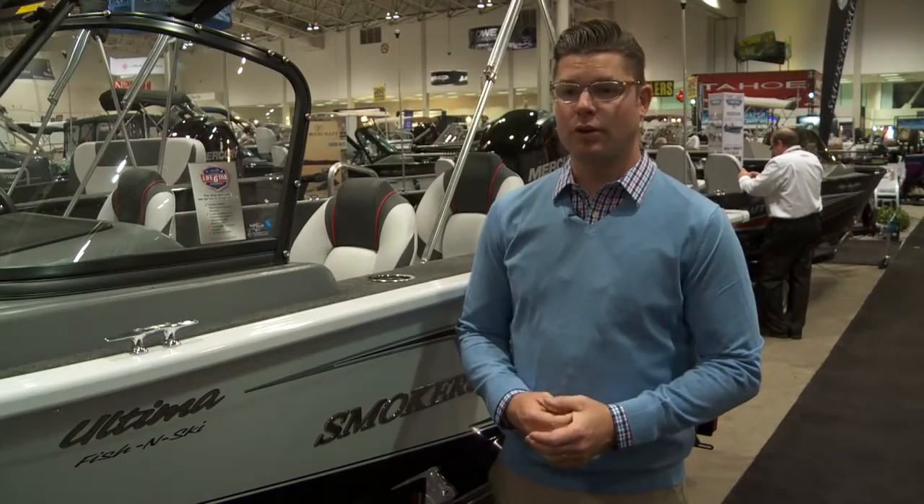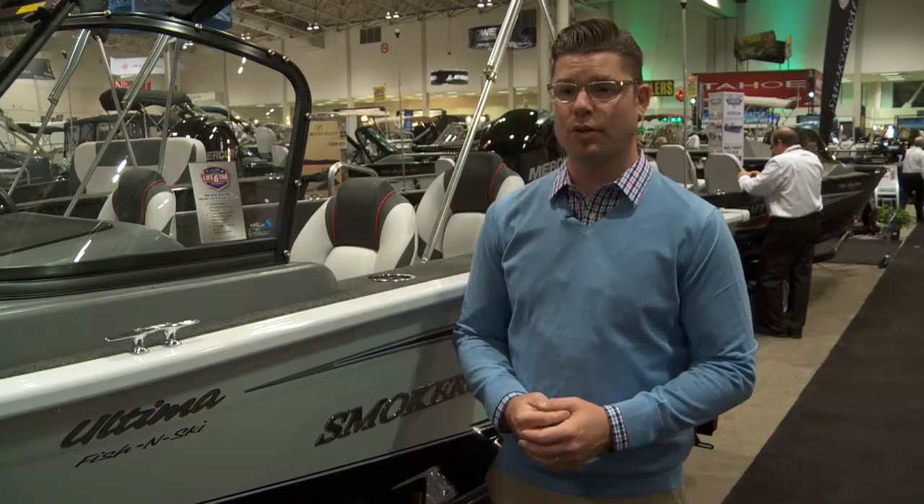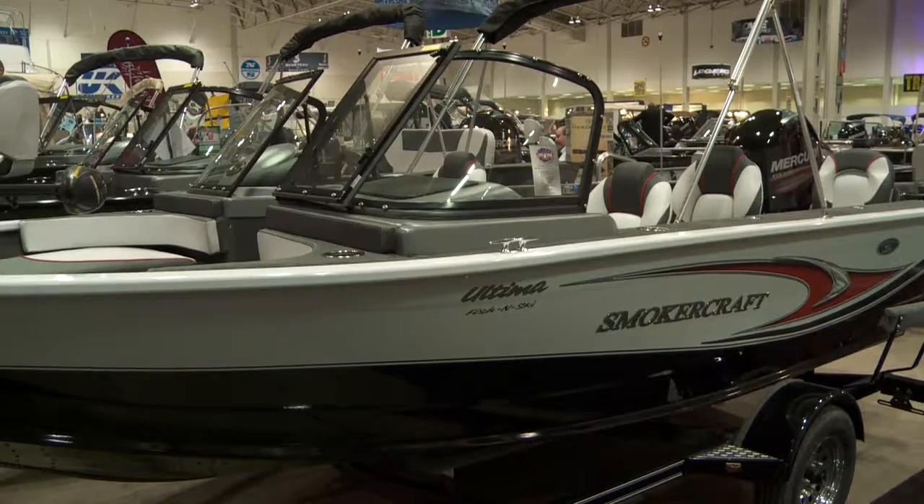Hi, I'm Gordon Brittle. I'm with Smoker Craft Incorporated. We're here at the Toronto International Boat Show and we're looking at our 50th anniversary 172 Ultima.